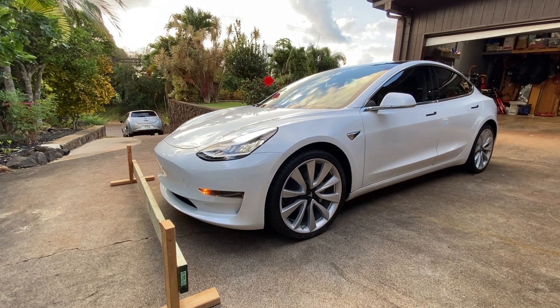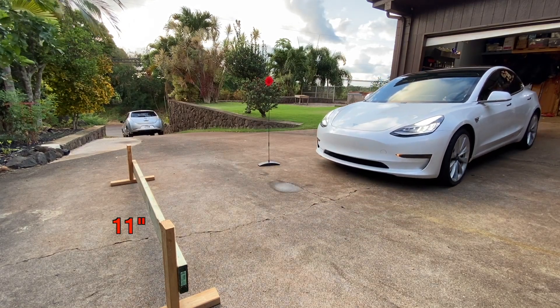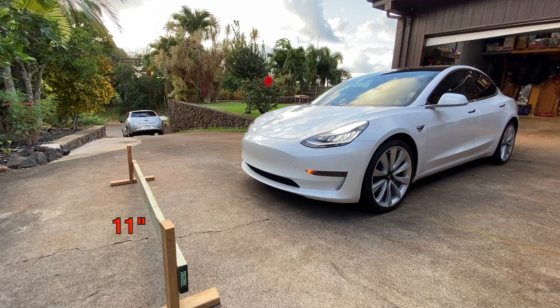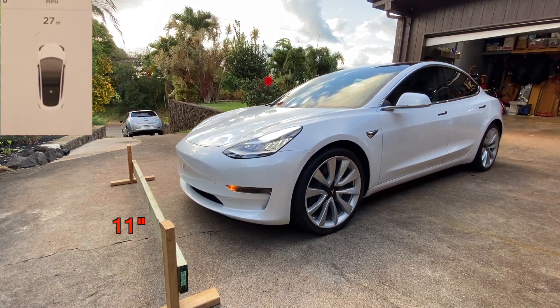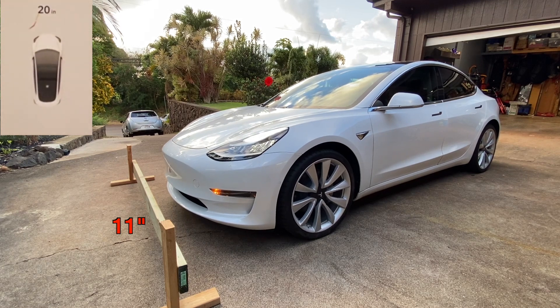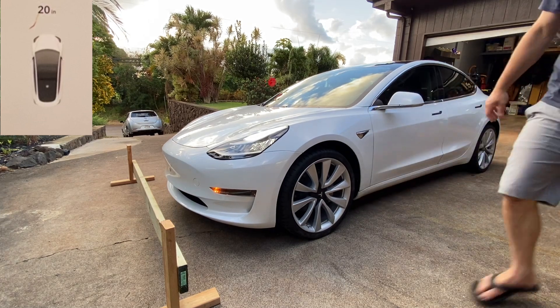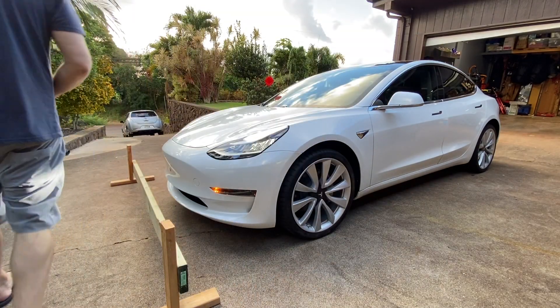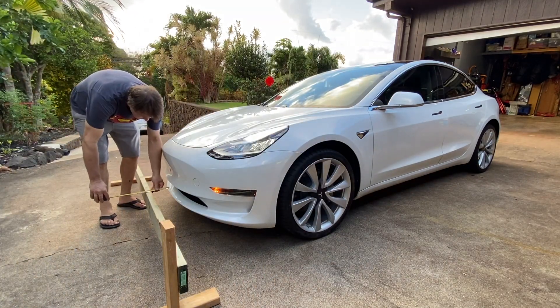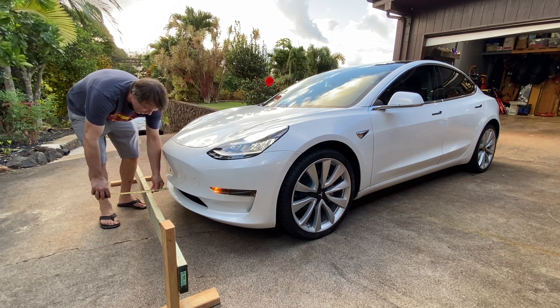Now that we've got the curb moved a little higher, let's hop in and try again. This time we have the curb height set at 11 inches. As I pull the car closer I'm even more concerned, because I know that curb is at 11 inches and I see 20 on the radar. That's enough for me — let's hop out and take a look. As I walk around the front, it's the same thing again: five inches.